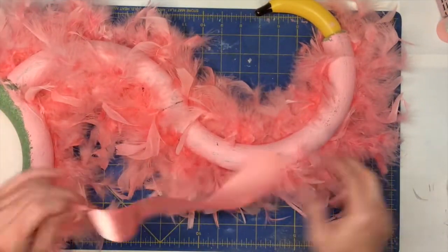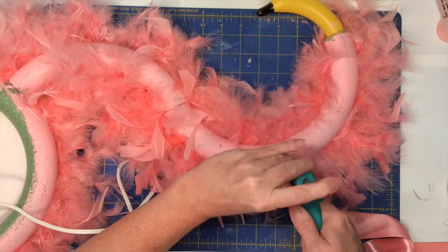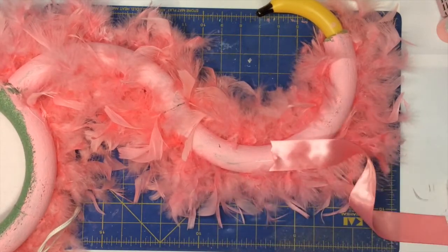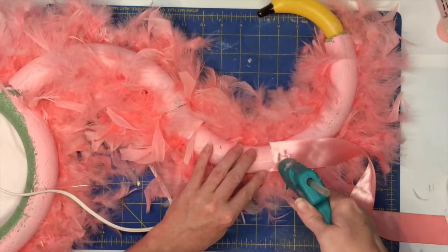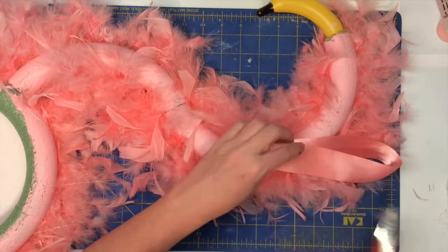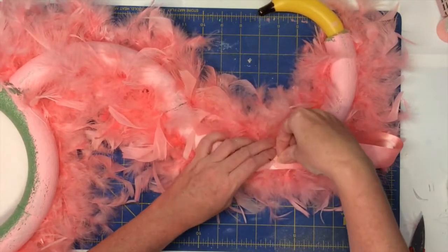Next you're going to take about a 12-inch piece of ribbon or cord and hot glue it to the back of the neck. You want to glue it in a loop — be careful not to burn your fingers. Glue one piece down and then fold it over and glue the other piece down. Then to keep it extra secure, put in a thumbtack.